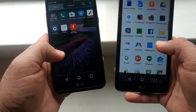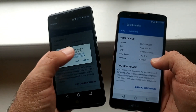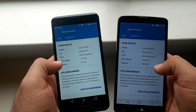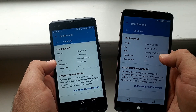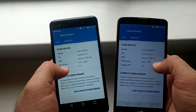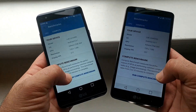I have Geekbench 4 right there — let's run the test on both of these. Both are running Android 6.0.1. You can see the CPU speed right there. The GPU is Adreno 505 versus Adreno 304. Both are 720 by 1280 resolution, but the LG X Power has a higher pixel count of 277 PPI compared to 257 PPI on the Stylo 2 Plus.